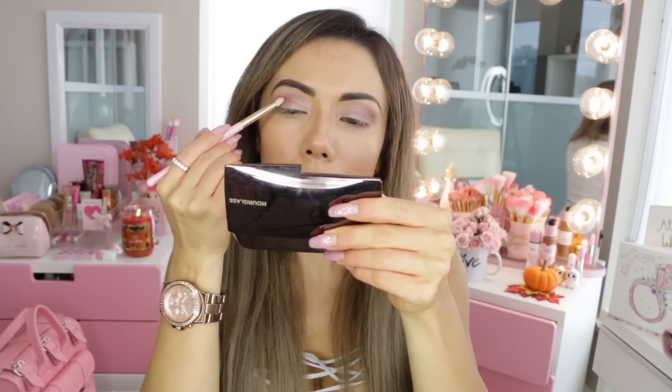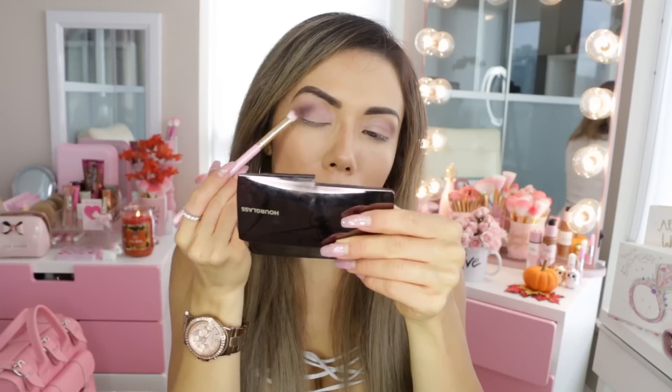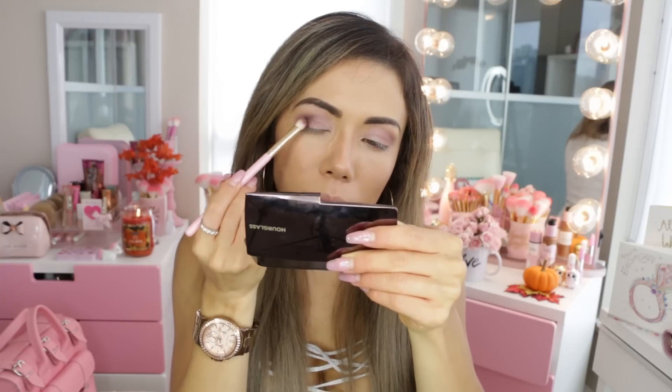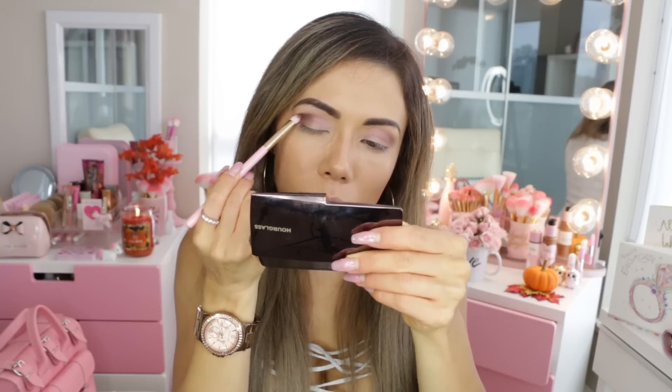Now to deepen the look a little bit since it is fall, I'm going in with the dark purple in the outer V. I absolutely love it — it's like a matte dark purple. It's something I actually haven't worn in a really long time and I forgot how much I love purple eyes, so I was really excited for you guys to see this look. Please give this video a thumbs up if you're enjoying it so far!